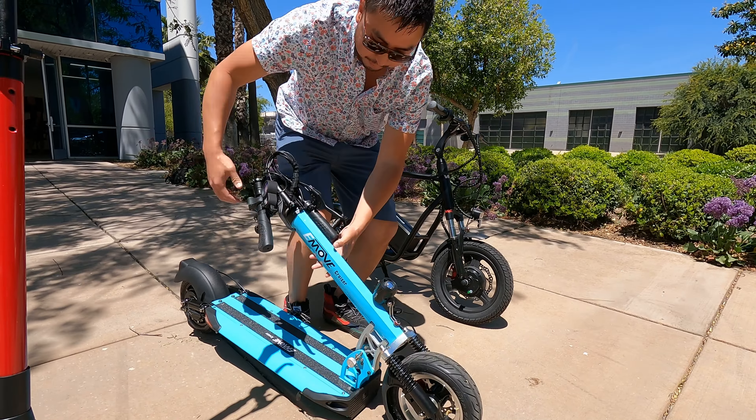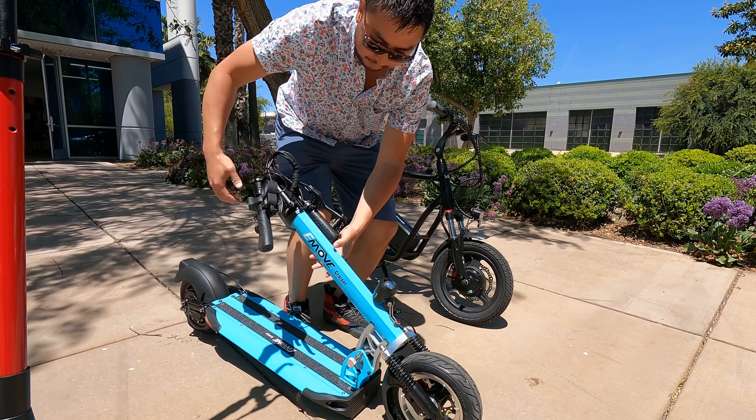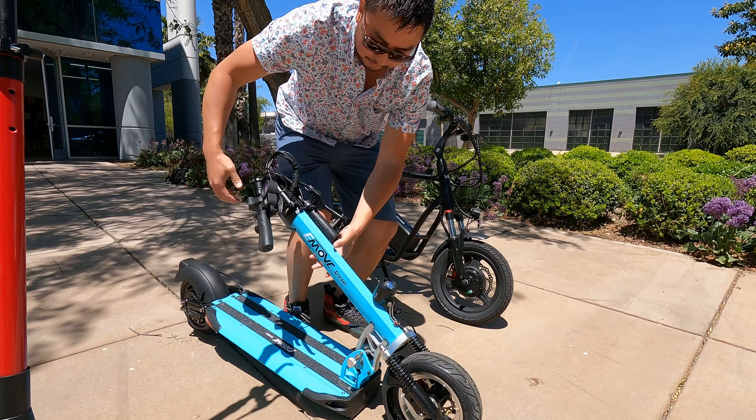When I think of the e-move cruiser, I think practical — it has amazing range, a very comfy ride with a big deck, and a great weight capacity. It can support up to 352 pounds. These are some of the best brakes on a budget-friendly scooter that we've ever found.